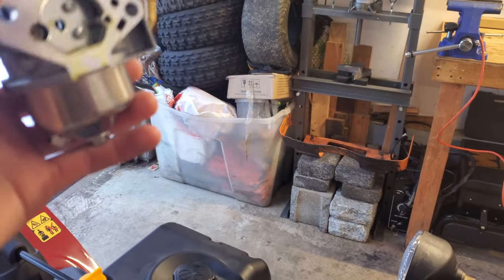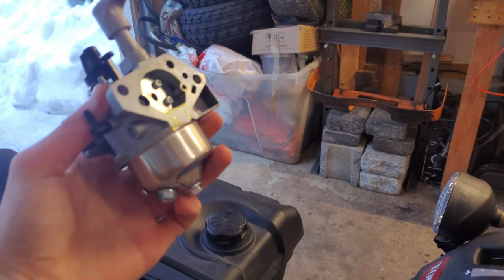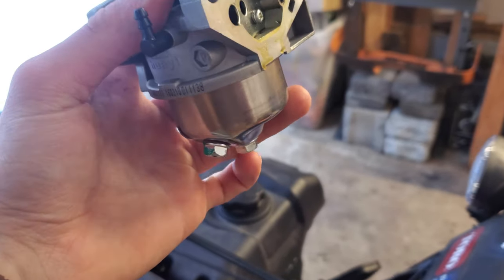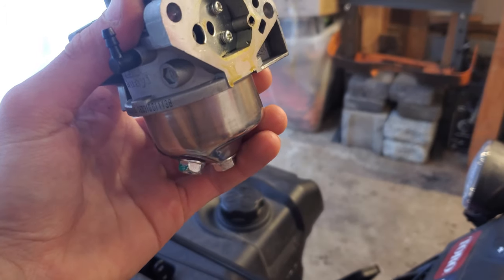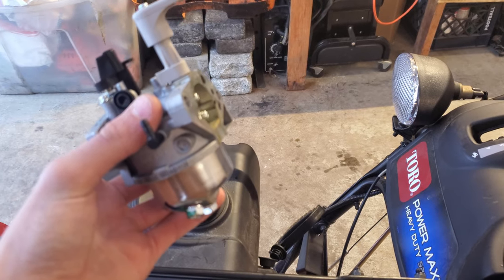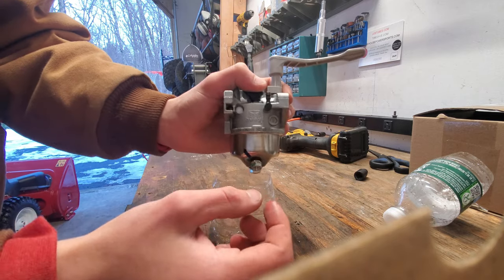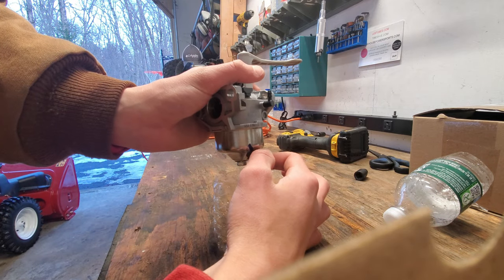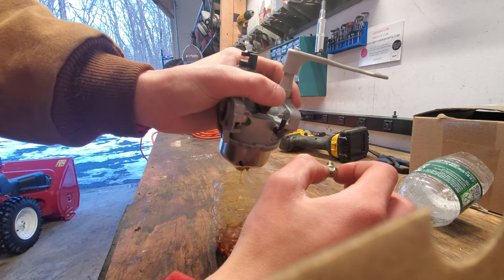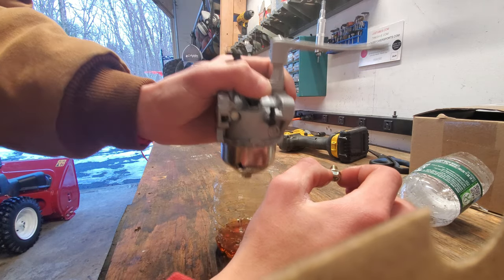At this point I'm going to take off this bolt on the bottom of the bowl, which will allow us to drain all the fuel remaining in the bottom of the bowl. I want to do that before I tear it open so fuel doesn't go all over my workbench. Once you loosen that screw, just remove it. I'm draining it into a clear container so I can see exactly what comes out.